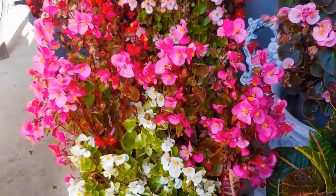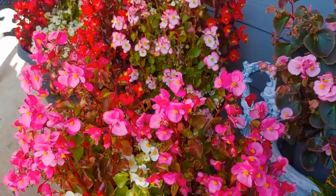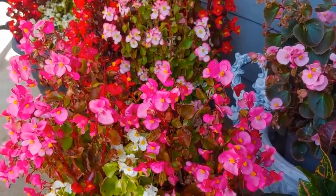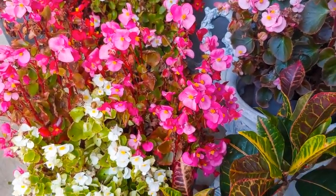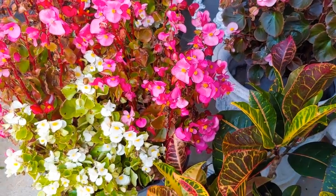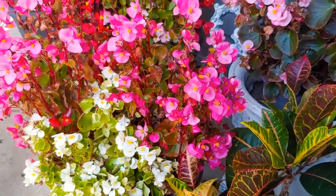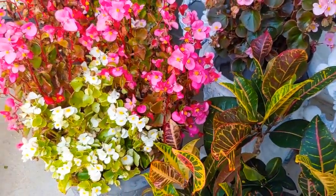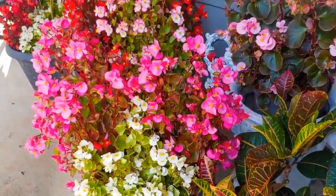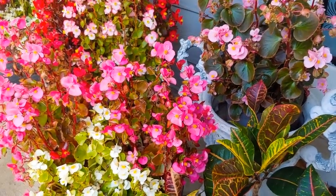My crotons right here I definitely will be bringing inside, because those are so very tropical they will not be able to make it outdoors. By the way, I've had success with begonias in the past where they have come back after I left them outside, so it can be done — it just depends on how cold it gets in your area. You'll have to make that decision because it really is a 50/50 chance that it might work for you.